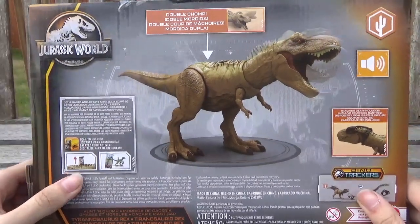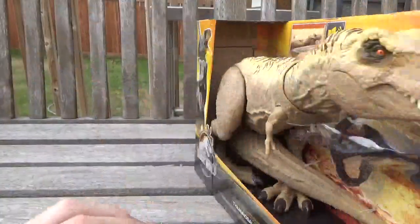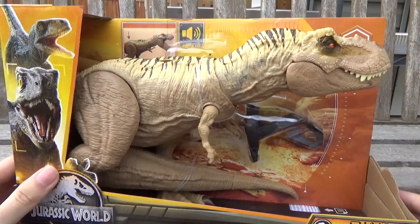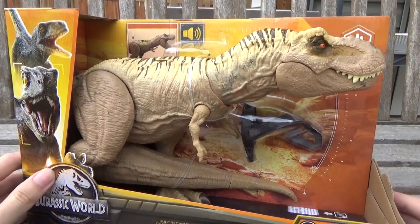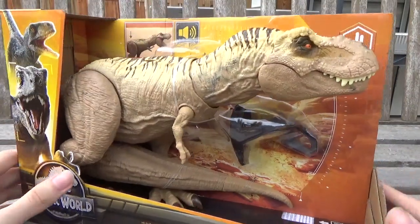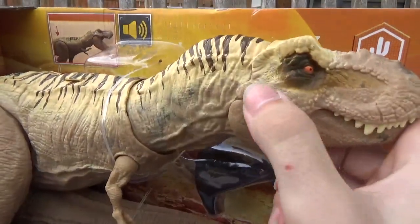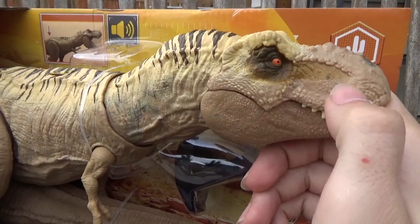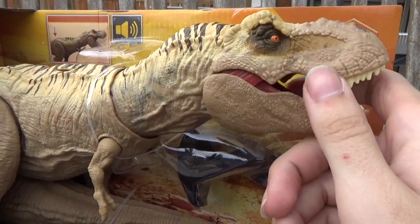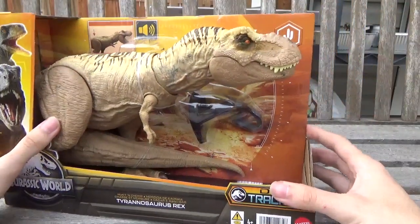Pretty pricey, but this guy is insane. It has a really fun action feature, and of course it is desert-themed, which a lot of the figures in this new Dino Trackers lineup are, especially with the box sets and larger figures. So initially when I first saw this figure online, I did not like the color scheme, but now having it in person, it looks a lot better. One of my pet peeves is there's this line going down where the paint just immediately stops on the head. That is very interesting to spot from a close-up angle, but from afar it actually looks not too bad.